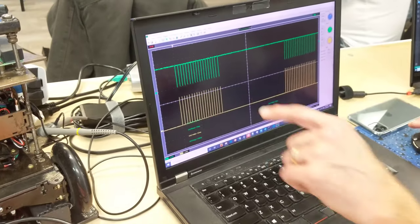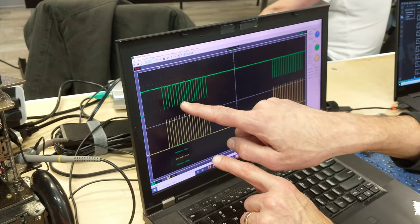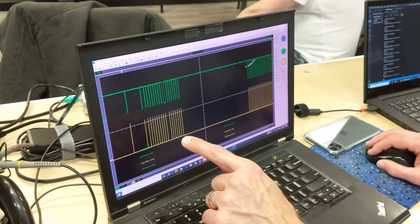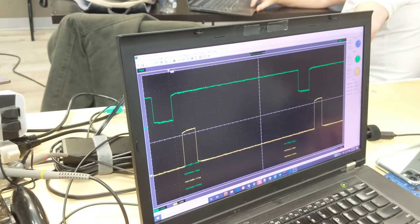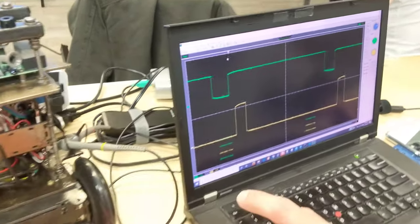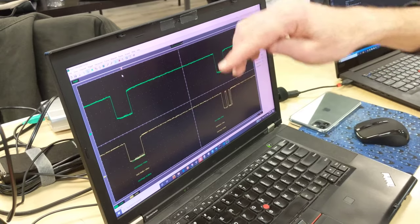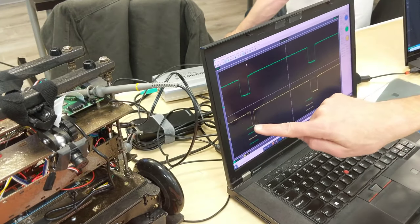At one millisecond per division, it's a little over two milliseconds for a burst, and then six milliseconds later it does it again. If you zoom in, what you can see is that when the top trace goes down, that's when the master says it has some data, and then the bottom one shows what the actual data is — a single byte transfer during this time.